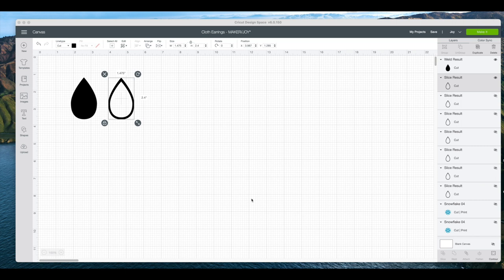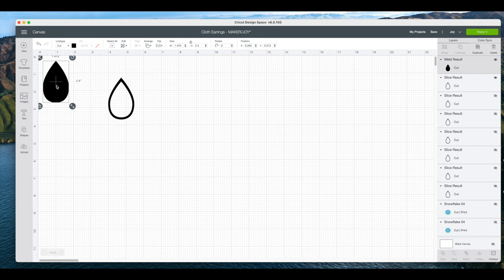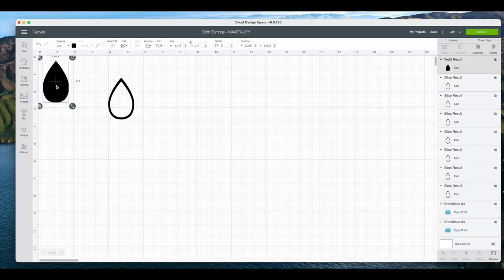What I did is I strategically placed the solid earring that you see here on my mat. When I ran it through, I made sure that I laid the ribbon fabric down aligned. I would place it on the one inch line and then measure the piece of ribbon out on the mat before I would send it through. I used my Maker to cut out these fabric ribbons into the shape of the earring that I'm going to be making today.